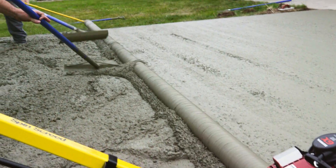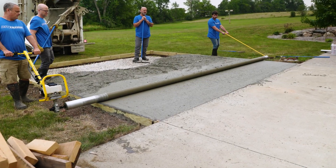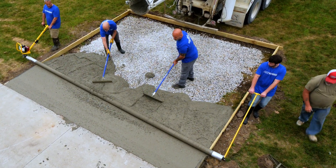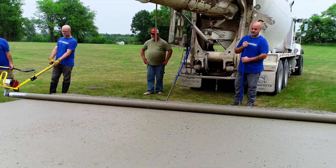Need an easier way to screed concrete? Discover the Marshalltown SpinScreed, a power roller screed system that's fast, accurate, and easy to use.